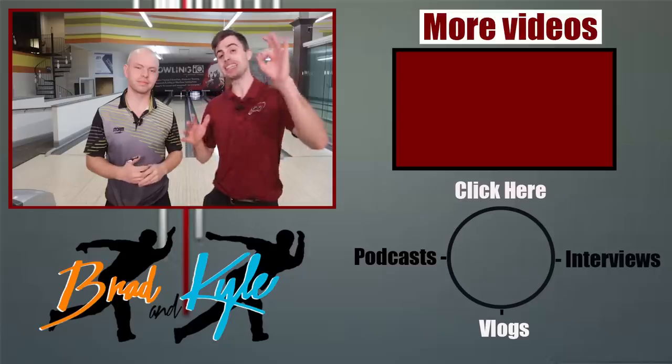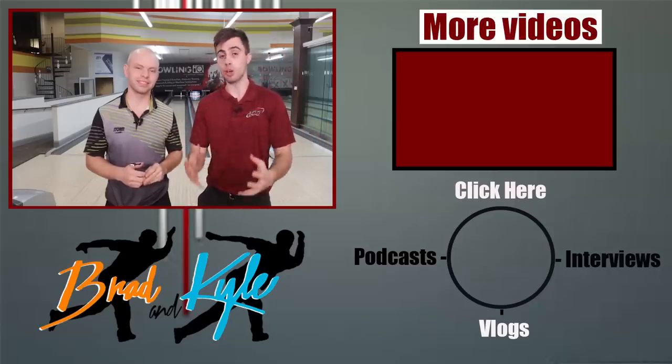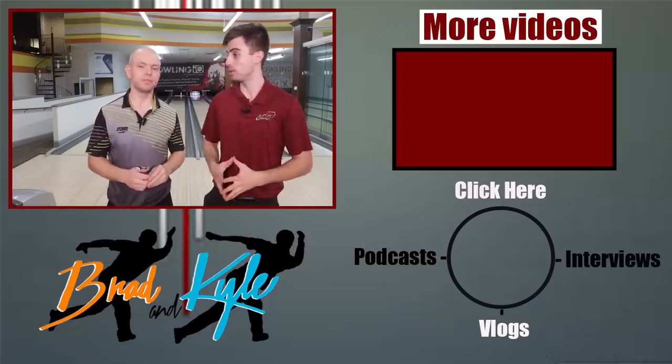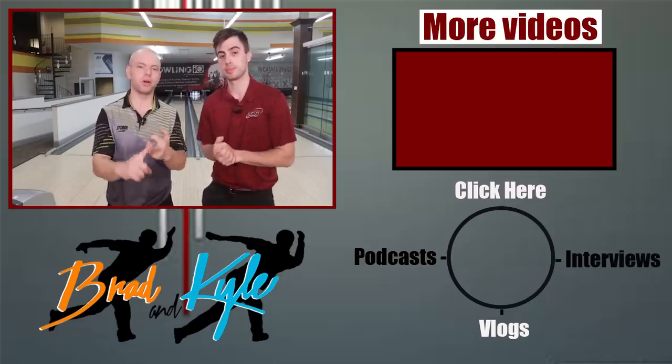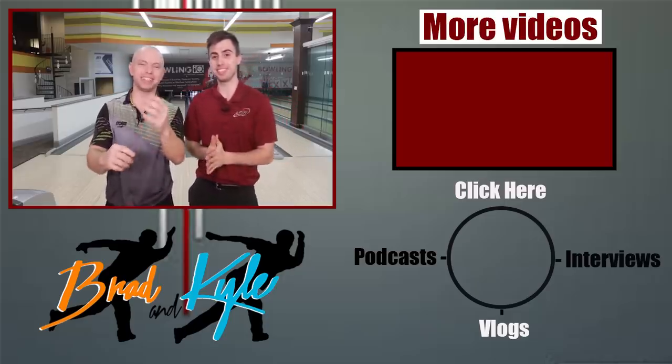Creating revolutions is hard — it takes a lot of practice, but it is one of the biggest factors in getting your ball to hook. Alright guys, there it is: three tips on how to get your bowling ball to hook. Those are the very foundations when you're trying to get your ball to hook more. Make sure you follow us on social media on Instagram, head over to InsideBowling.com for merchandise, and check us out on Patreon. Thank you guys!